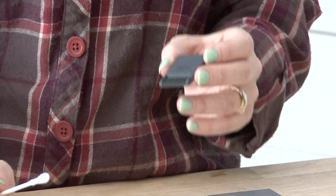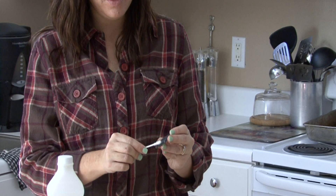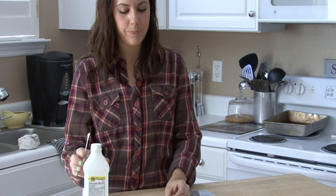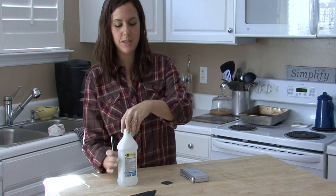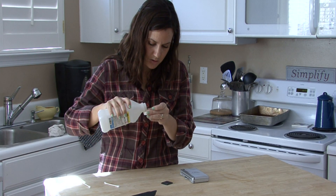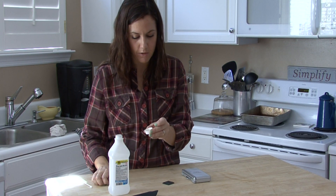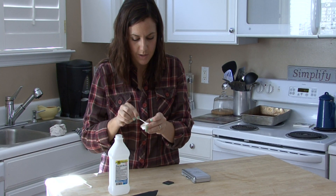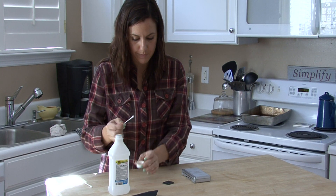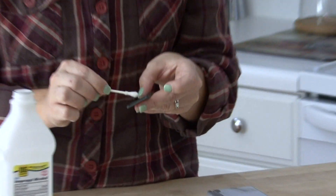If you've really spilled something on there and it's stained and the game needs a thorough cleaning, use just a tiny, tiny drop of alcohol. Drop a little bit into the lid of your alcohol and get just a little bit on your Q-tip and use that to very gently clean these little fibers.